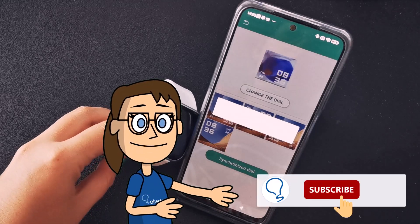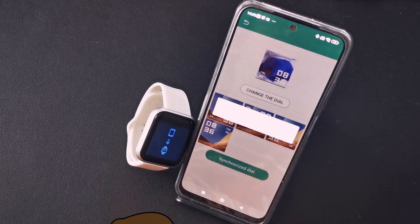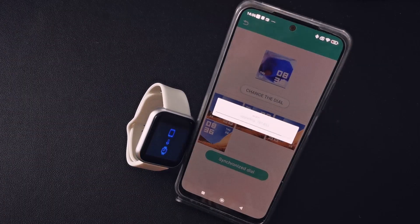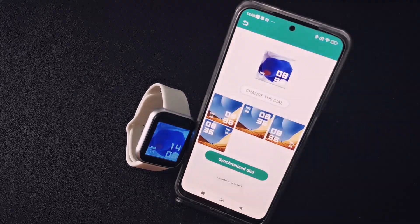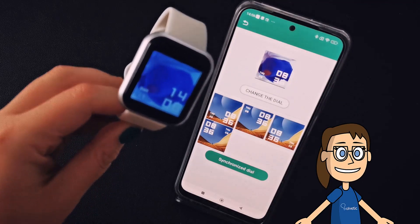Remember to subscribe to the Solvetic channel. Once finished we will see our photograph configured in the background of the smartwatch.